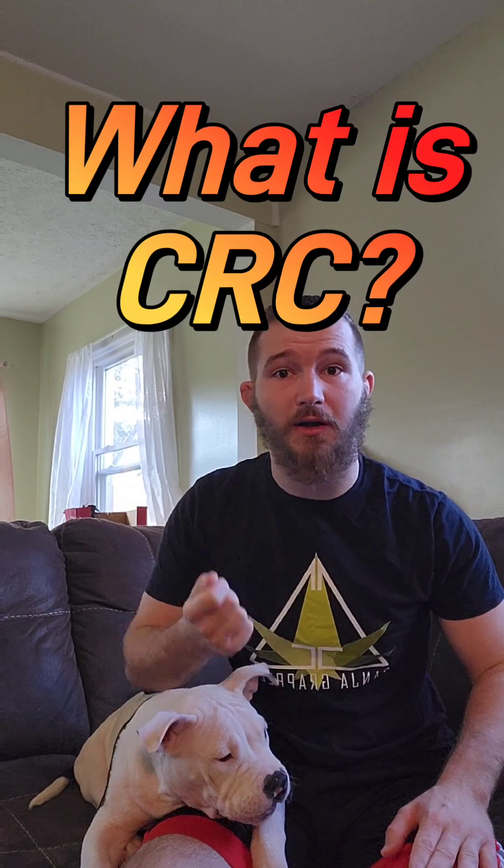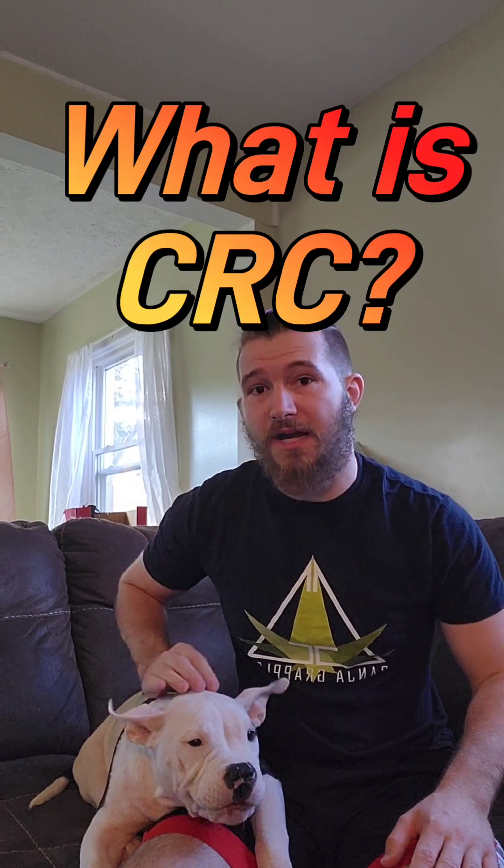Hello and welcome to another exciting episode of Rodney Hash. Today I'm going to be talking to you guys about a little piece of education, and that is: what is CRC? A lot of people have been asking me this question and have been really curious. Within the cannabis world, it is actually one of the newer technologies. However, keep in mind — the word itself says it — it is a remediation technology. I'm going to be talking about what it is, what it does, why it's important, and why you should care about it.